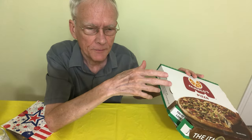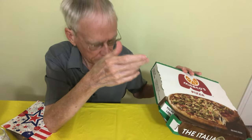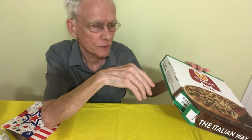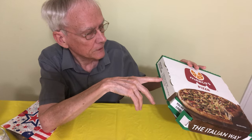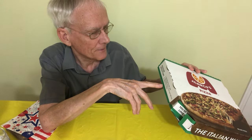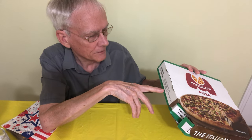I did another video on my channel about a sandwich — I think it's the Italiano — and I had a little more of the history of Marco's there. The box says: preheat 325 to 350, place the pizza — not the box — in the oven on a safe pan. Don't put the box in the oven. Heat for five to nine minutes. I guess that means if you bring it home and want to heat it again.